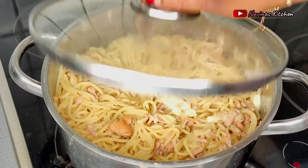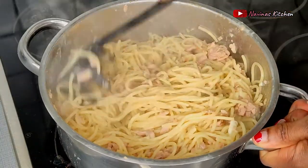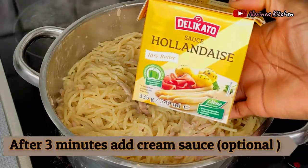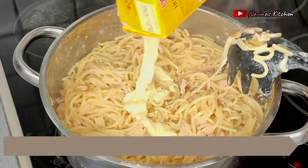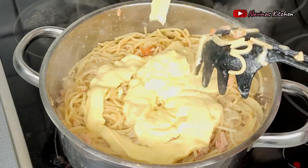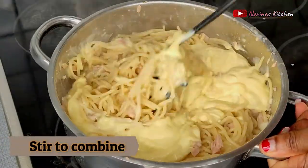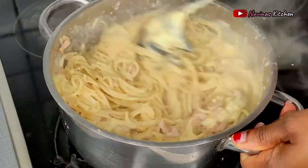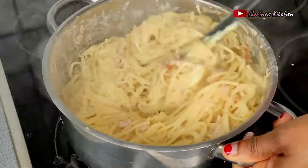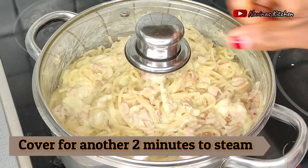After about five minutes of steaming you can see the spaghetti is already creamy. If you don't like too much cheese you can stop here. But since my family loves it really creamy, I go ahead and add my regular cream — a holiday sauce — just to make it extra creamy. After adding the cream I stir everything together to combine and ensure it's properly cooked, then steam again for a few more minutes before serving. This recipe is very simple and took me less than 20 minutes to make.